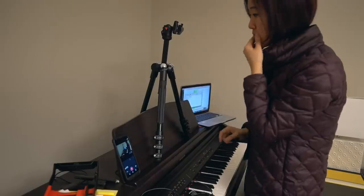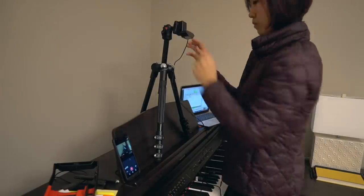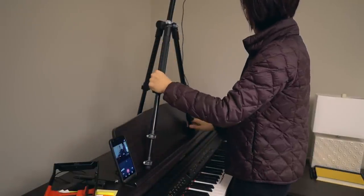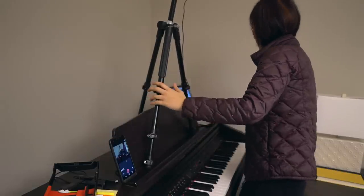Next up is a Logitech webcam. The focal length of this webcam is definitely wider than most others, but I still had to push my tripod up very high in order to capture the whole keyboard. This is okay though because the webcam is extremely light.